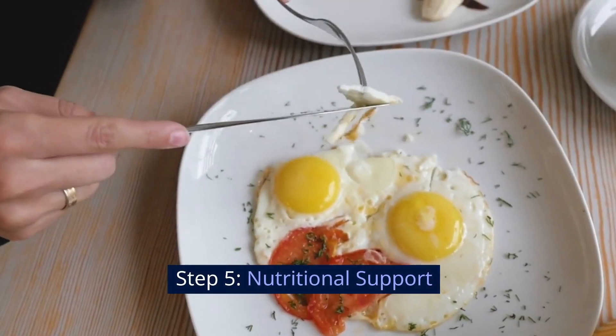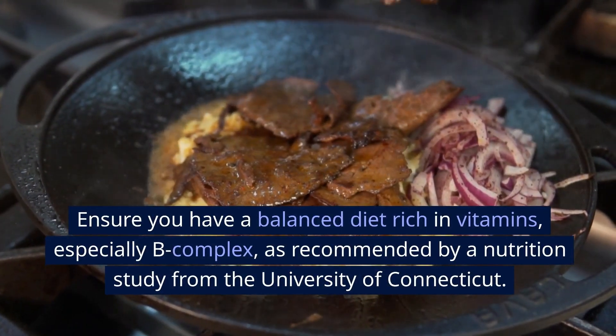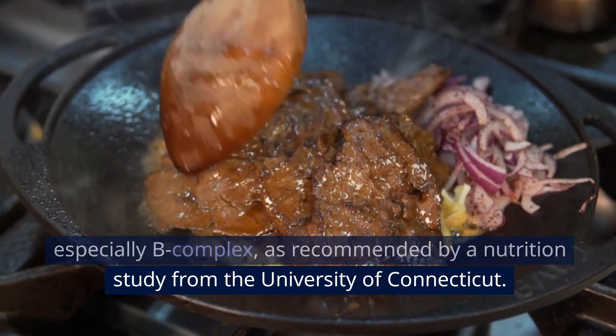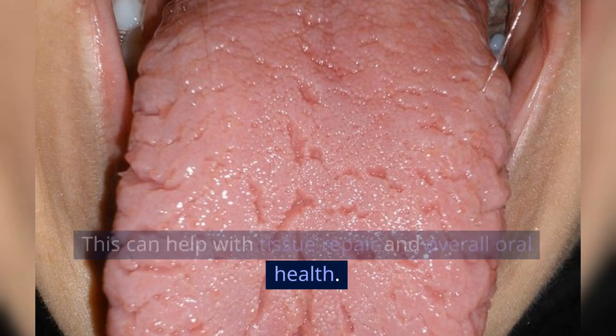Step 5: Nutritional Support. Ensure you have a balanced diet rich in vitamins, especially B-complex, as recommended by a nutrition study from the University of Connecticut. This can help with tissue repair and overall oral health.